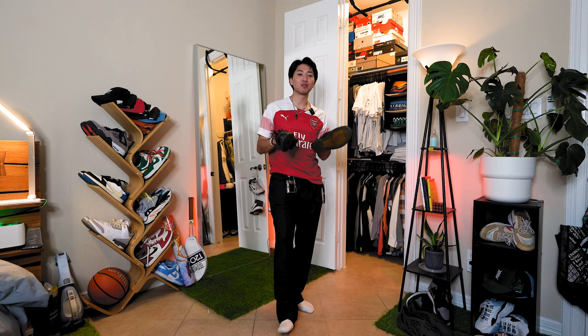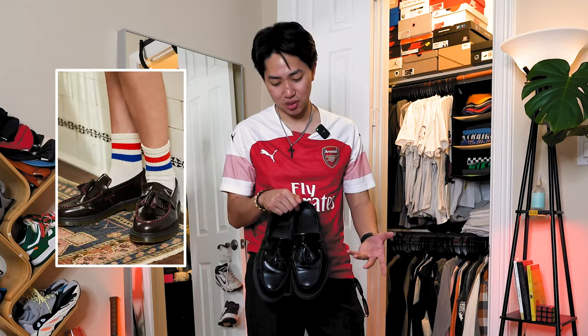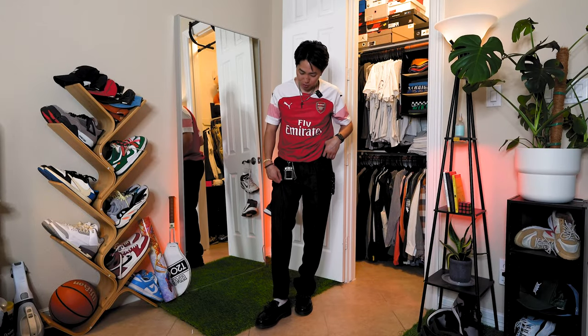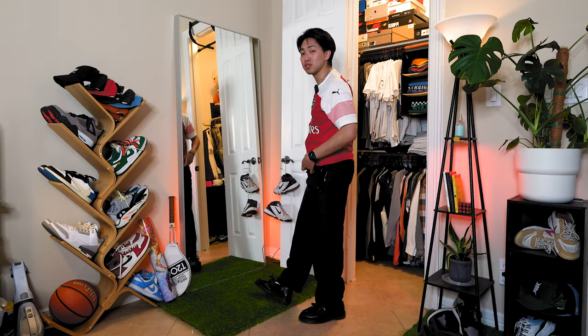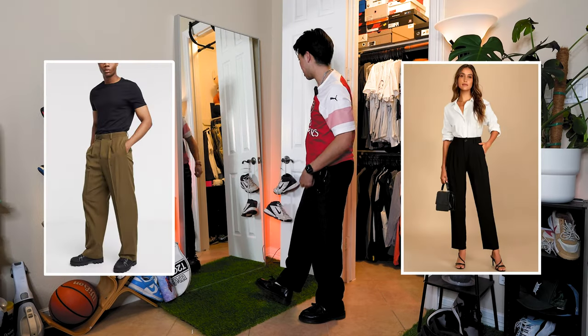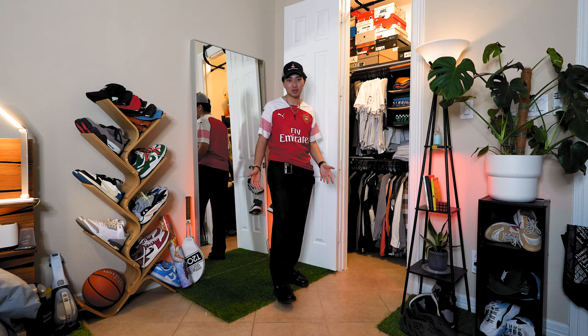Because I don't have Adidas Sambas — nor do I want any — we're gonna go with probably the anthem of this summer: the silhouette of loafers, specifically the Doc Martens Adrians. That 34/32 is looking a little long, so we gotta do something with this. Now it kind of looks like I'm rocking some high-waisted pants — not bad. And finally, to bring all the colors together, we got this random hat I thrifted.